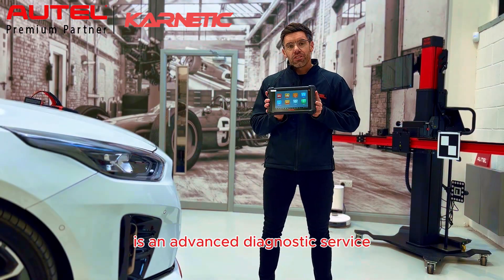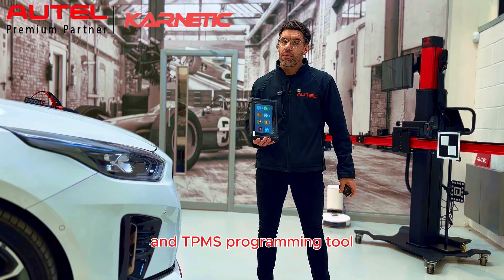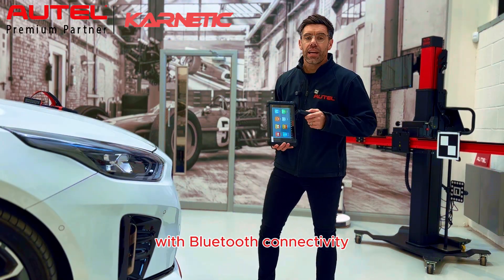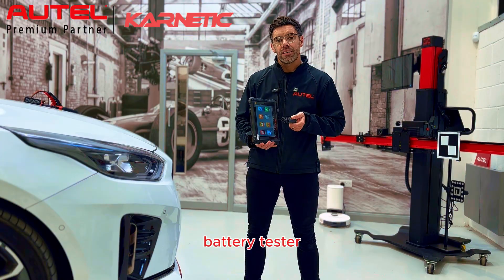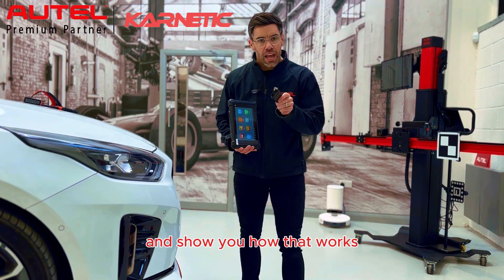Autel's MX900TSC is an advanced diagnostic service and TPMS programming tool. With Bluetooth connectivity it also has the ability to pair with the BT506 battery tester. Let's dive into some of the functions and show you how that works.